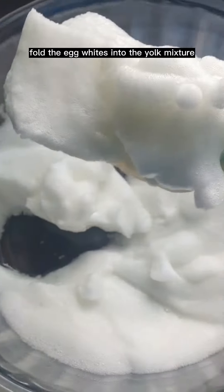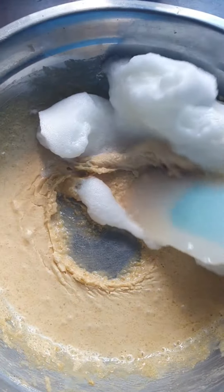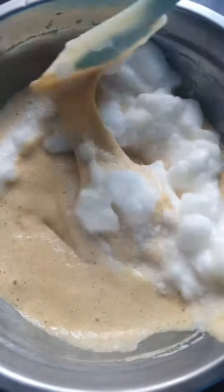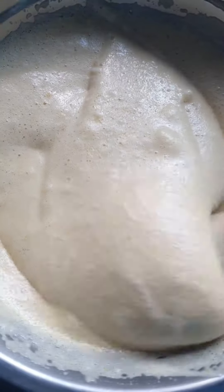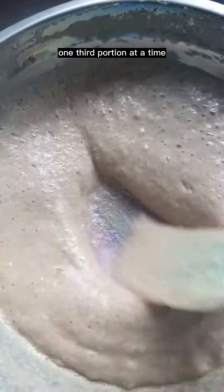Fold the egg whites into the yolk mixture, one third portion at a time. Then fold in 225 grams of ube halaya, again one third portion at a time.